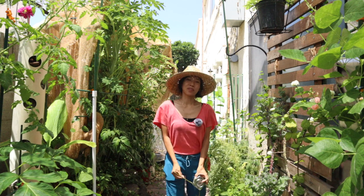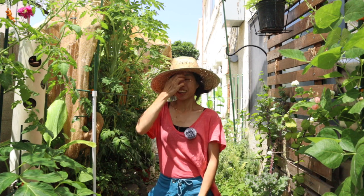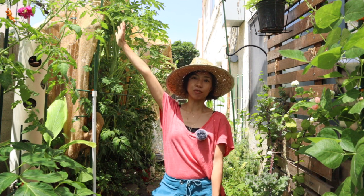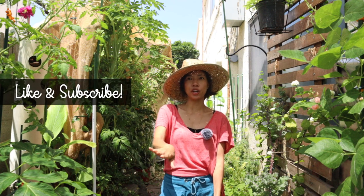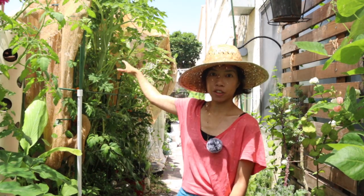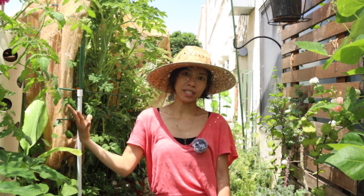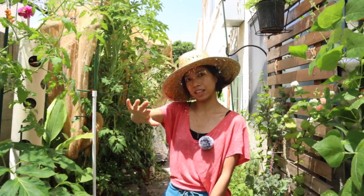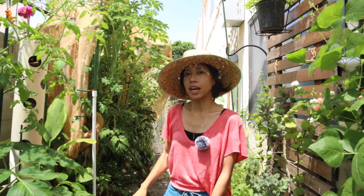Hey guys, it's been a while since the ashitaba has been flowering. It is now pushing well over eight feet, and including the raised bed, it is actually over nine feet. I'm going to be building out a structure to place shade cloth over the ashitaba since they're a little more sensitive to the bright summer sun. Currently I've placed a shade cloth just literally setting right on top of the ashitaba plants, which is a quick and lazy way to do it and works for temporary use, but aesthetically I would like to make a proper structure.